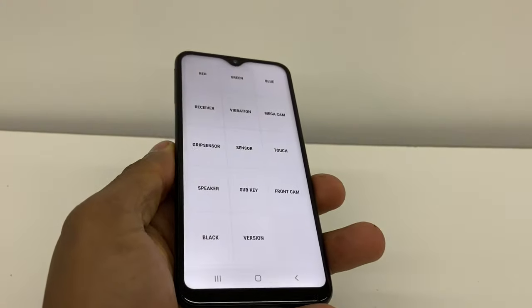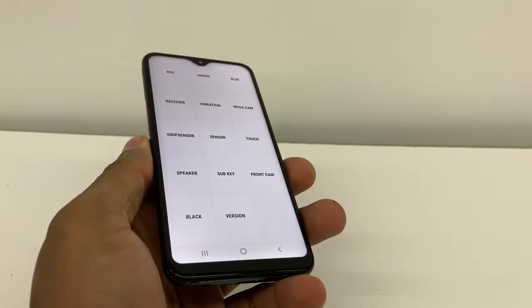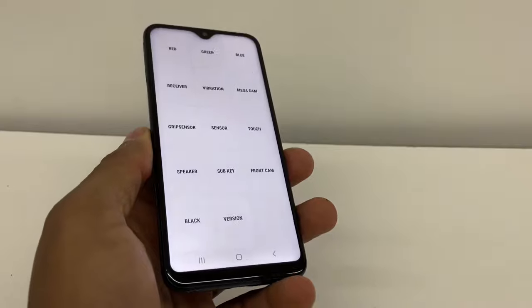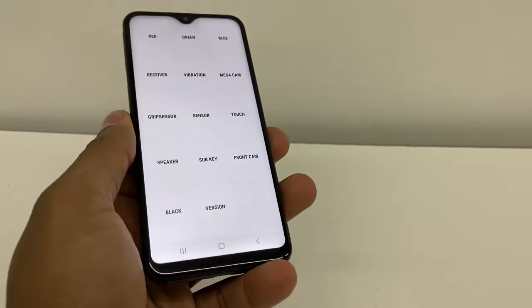This menu is gonna pop up like this. Don't forget to subscribe and share the video. Right here you have so many options.